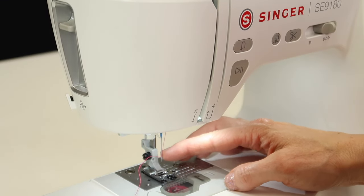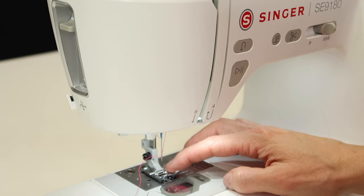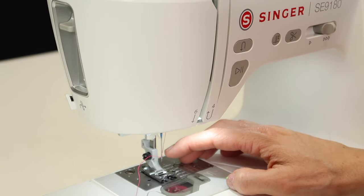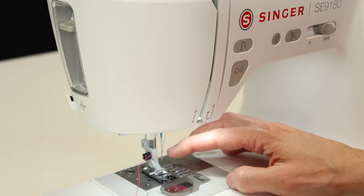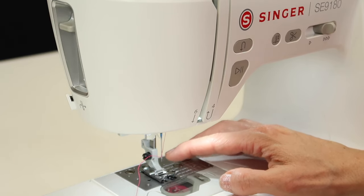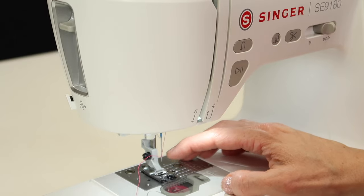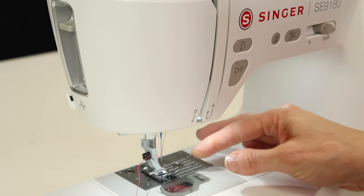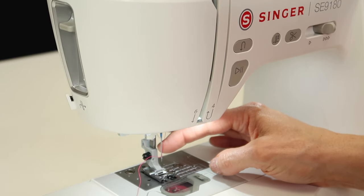Let's talk about needle sizes. If that needle size gets to 70 or smaller, the needle threader might not go through. Sometimes a needle threader will go through a size 70 needle, but sometimes it doesn't. Once you get to the smaller needles, you might be on your own for threading it the old-fashioned way. Keep that in mind as you're doing it.